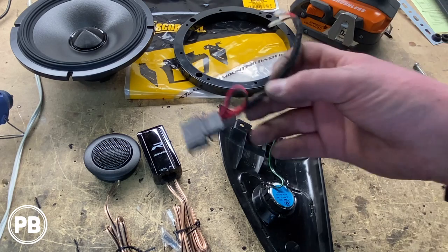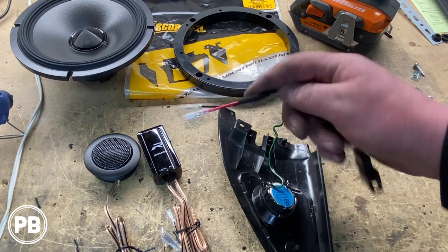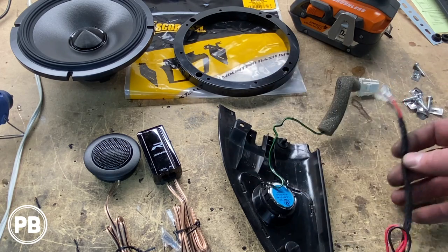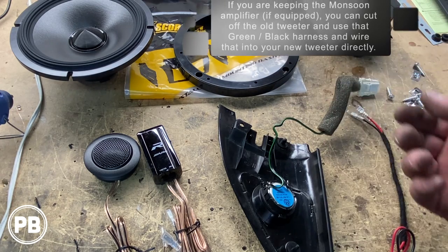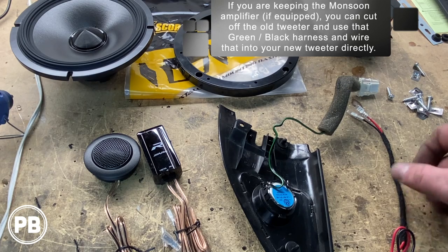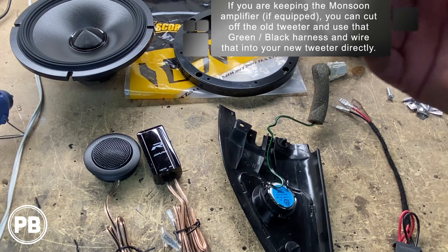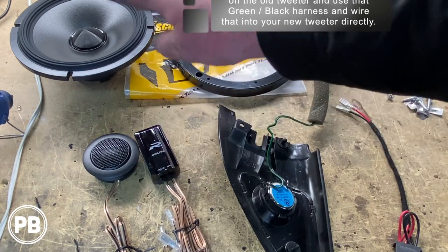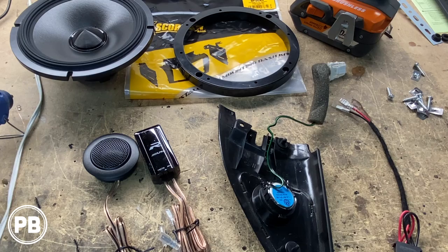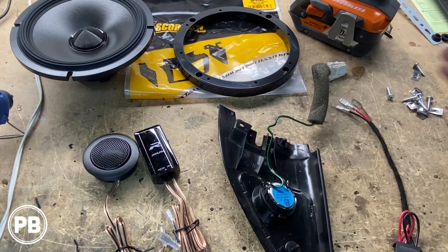As for wiring, this harness adapter — which we'll link in the description — essentially allows you to plug into the factory wiring, and this end plugs into your new mid-range. There isn't any sort of adapter for the tweeter. In our application we're bypassing the Monsoon amp, so we just need this harness. But you can tap into the tweeter speaker wire to power your tweeter if you're retaining the Monsoon amp — you'd run one end off the tweeter line and this off the mid-range line. If you don't have the Monsoon amp and just have a single parallel set of wires, you can hook it up either way and it will work just fine.